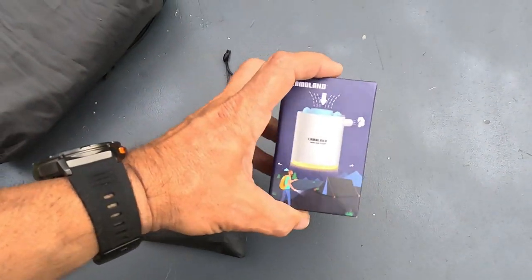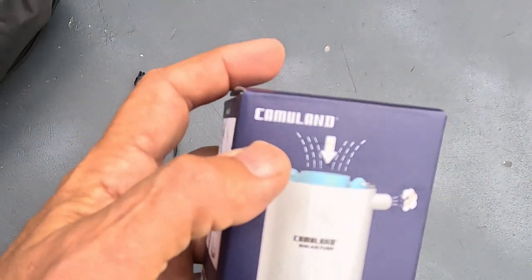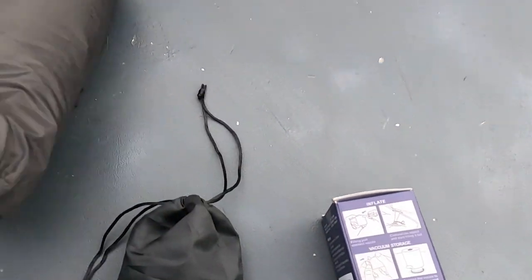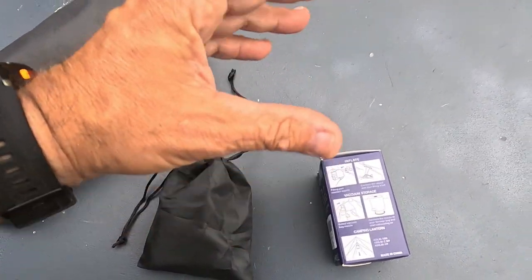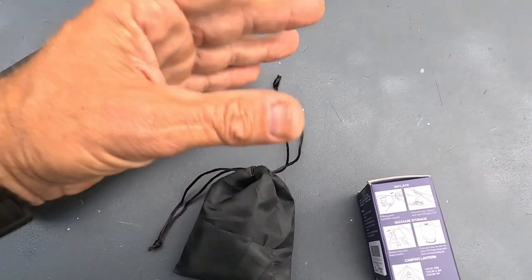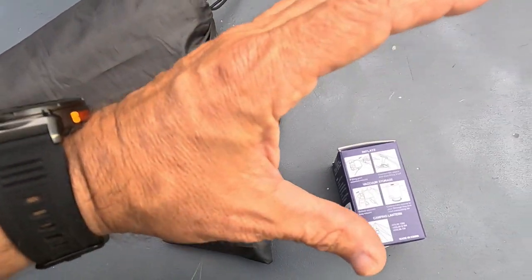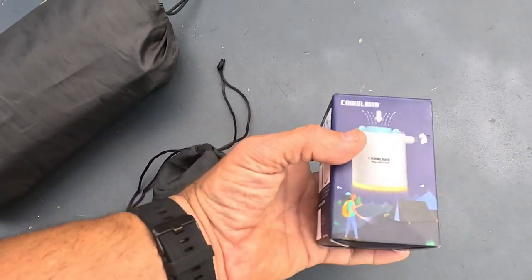In this video I'm going to cover a little mini air pump. This is by a company called Camuland. I had ordered this pump because I have my Thermo-Rest here and I don't like blowing it up with my breath when I'm out in the field camping or backpacking, because when you do that you can add moisture inside your camping mat, and moisture in cold weather is never a good thing.